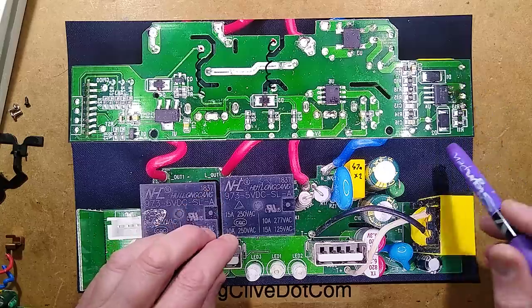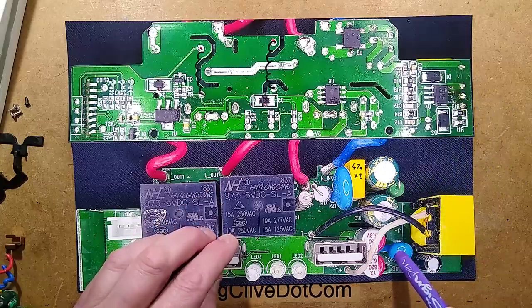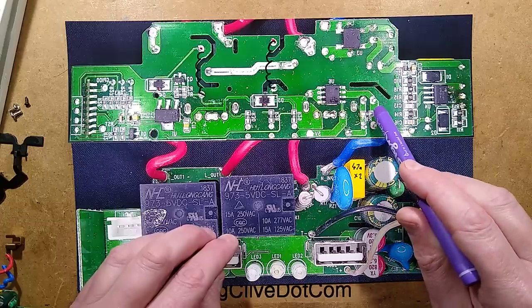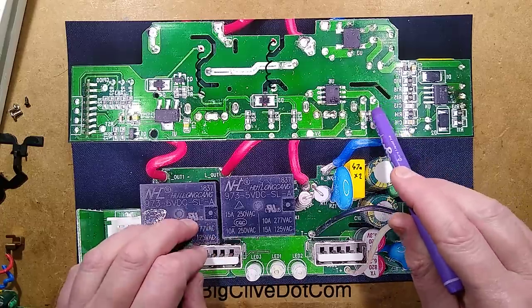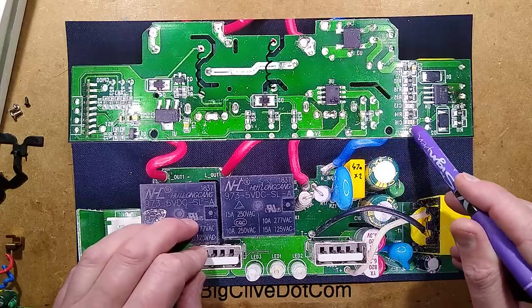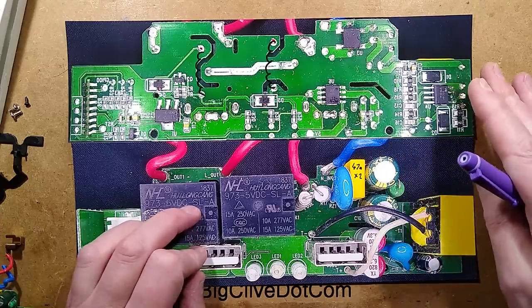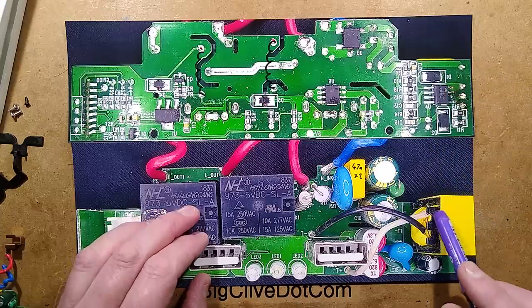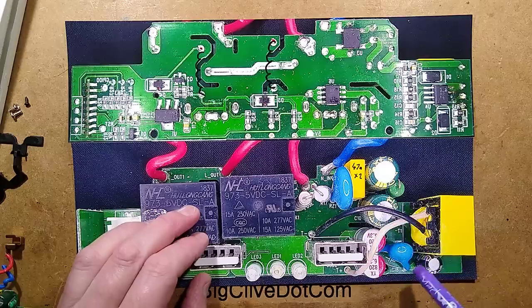There's a class Y capacitor — this blue one — for suppression purposes. It connects the negative output side to the mains side, just to suppress electrical interference and provide a capacitively coupled route for current back between these windings. The windings have separation here, which looks great on the circuit board but isn't so great once you're inside a plastic switch plate.